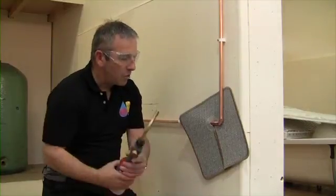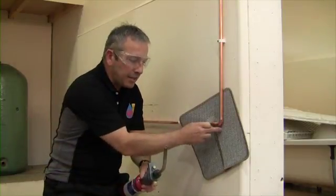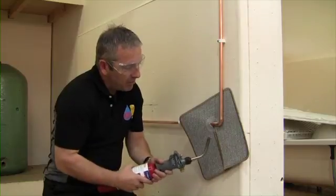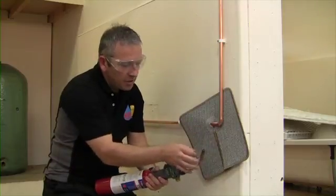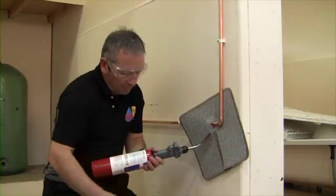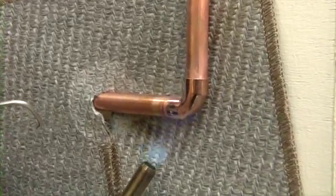We don't put the flame directly into the mat — we don't want the heat going directly against the wall because it will damage the mat. We direct the flame from the bottom of the fitting. Be careful not to put the blowtorch directly under the fitting — we don't want flux and solder dripping down into the blowtorch — but keep the flame on the bottom of the fitting.